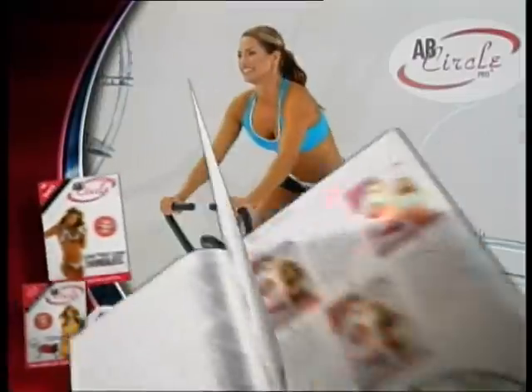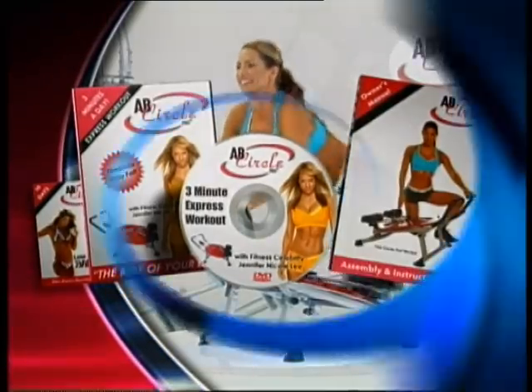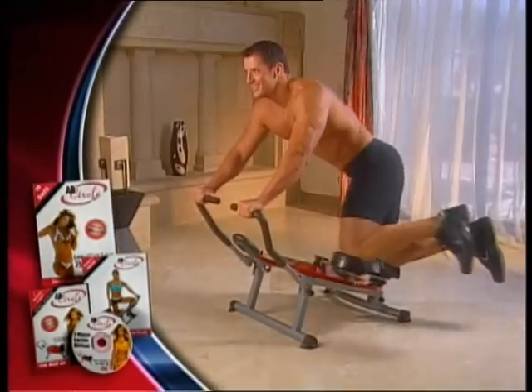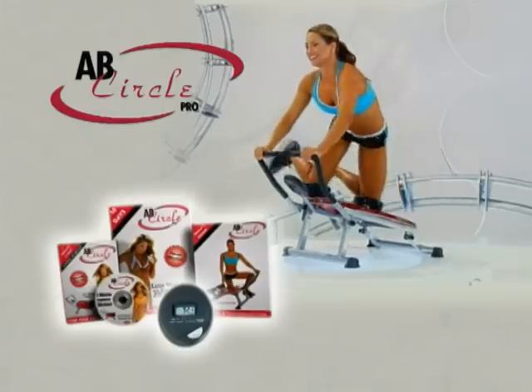You'll get Jennifer Nicole Lee's complete lose-your-love-handle system, which includes our three-minute express workout and nutritional guide absolutely free. That's everything you need to transform that body from flab to ab. You can also get the Ab Circle Pro multifunction computer for faster results. Get the body you've always wanted.